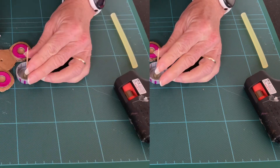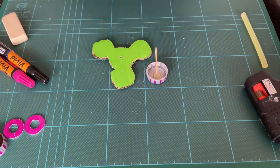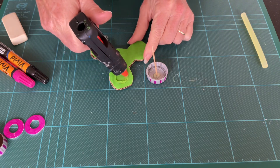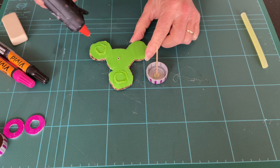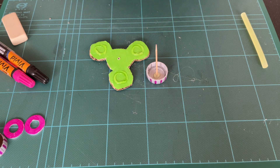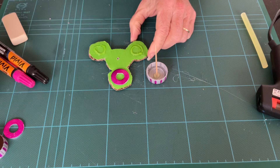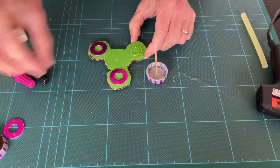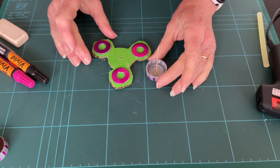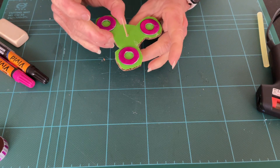You'll want to wait for that to dry. In the meantime, turn over your spinner and attach the other washers. When the cocktail stick has adhered to the lid, press it onto the fidget spinner.